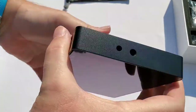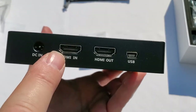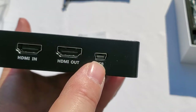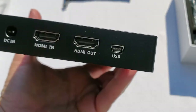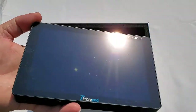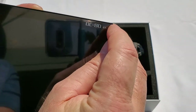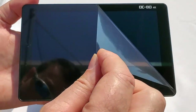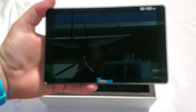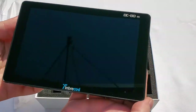On each side except the top you have mounting threads. Now let's look at the other inputs. We have DC power in, HDMI in, and HDMI out. Interestingly, there's also a mini USB port — not micro USB, it's mini USB. I'm not sure of its use yet; I'll have to check the manual. The screen also has a protective plastic film on it, so don't forget to peel that off, otherwise you'll wonder why your screen has bubbles in it.